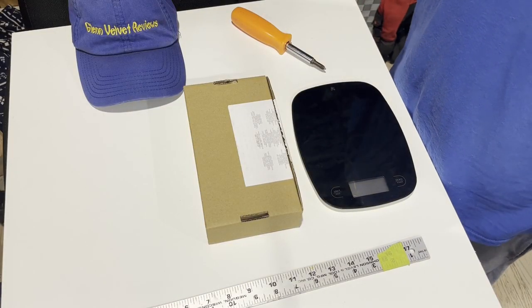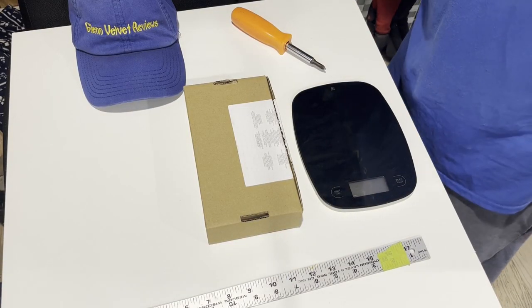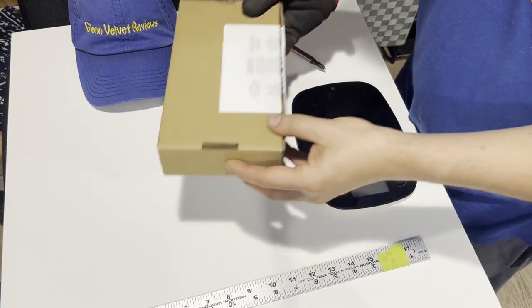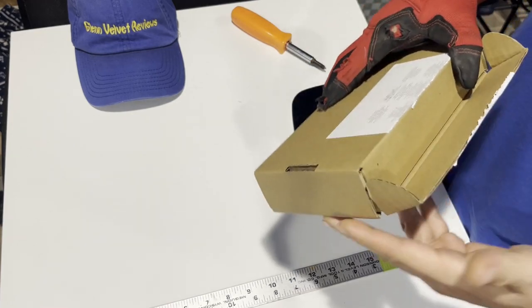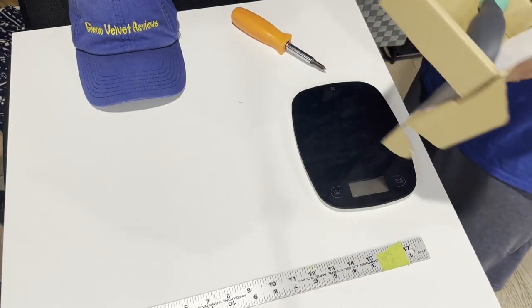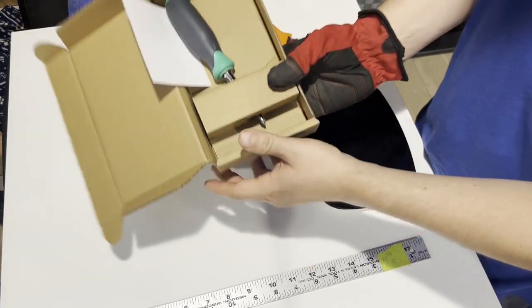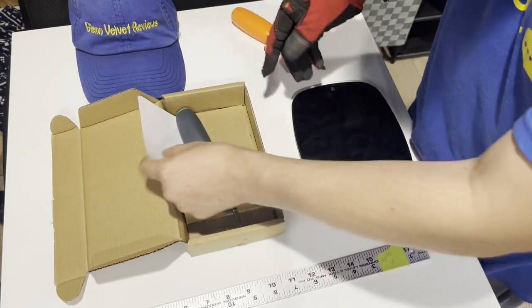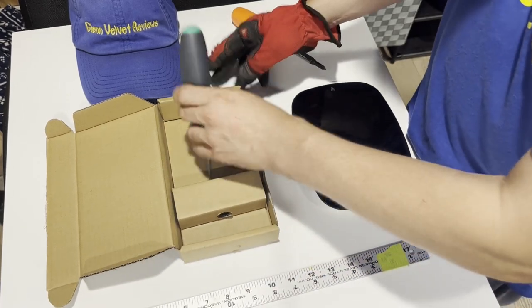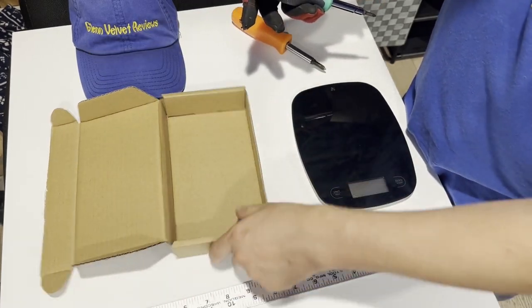Hello everyone, we are back with Glenn Velvet Reviews. I just got my Amazon screwdriver and wanted to show you guys what I got. This is kind of how it comes in the box when you first open it — it comes with this little card, and that's it.